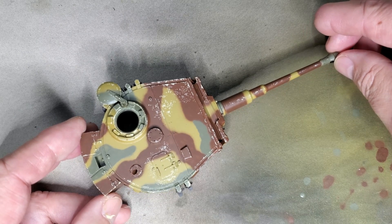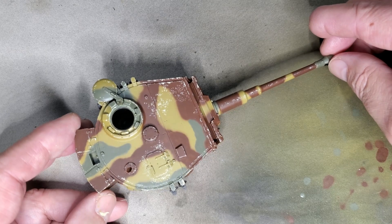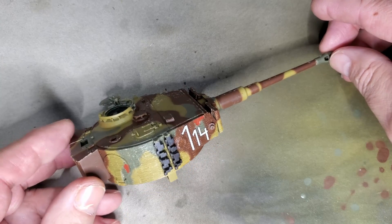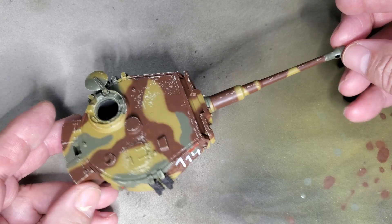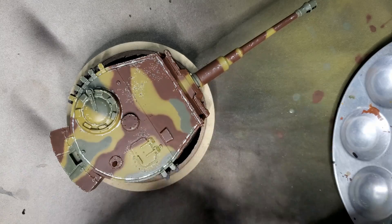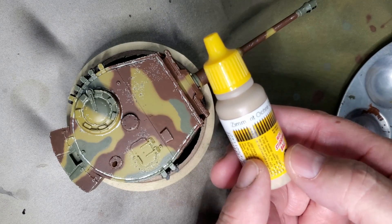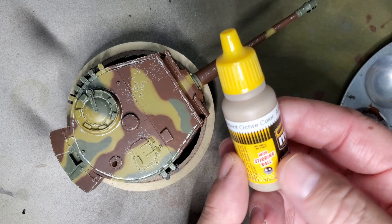I have the initial chips on the top of the turret. Now I'll move to the side of the turret and start chipping. I'm getting ready to start chipping some of the Zimerit, and I'm using this MIG Zimerit ochre color.